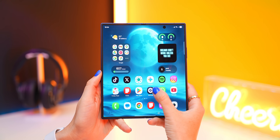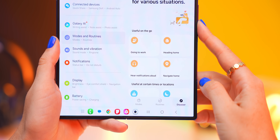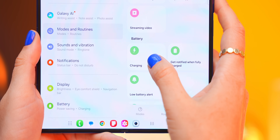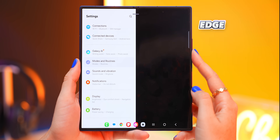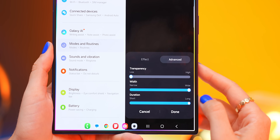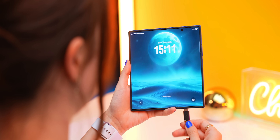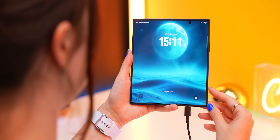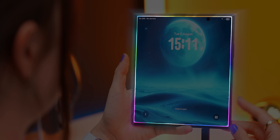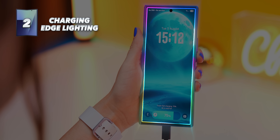Another really cool feature is inside your settings under Modes and Routines, then under the Discovery tab — if you scroll down, you'll find something called Charging. Select it and tap on the edge lighting effect. You've got a couple of cool options to choose from, or you can customize the one you like. When you're done, make sure you click Save, because now whenever you plug your phone in to charge, this lighting effect will show up on both screens — the main screen and the cover screen.